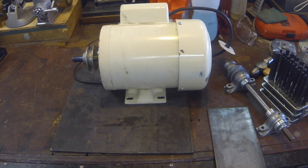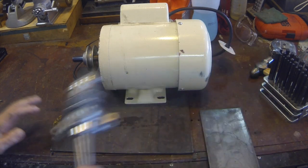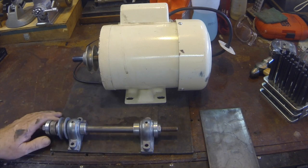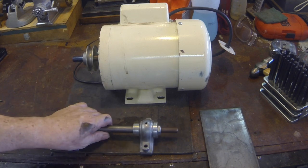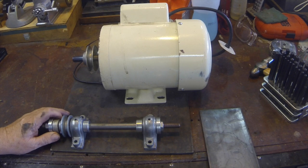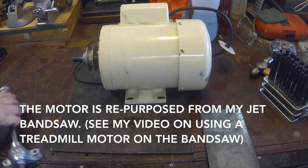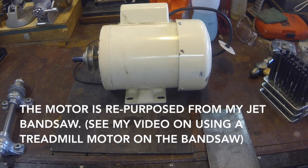Howdy, it's Herb again. Today my project is building a buffer and wire wheel assembly. I bought this mandrel about probably 25 years ago and it's been in a drawer — never built it. Of course most of you know that I used to do furniture making as a hobby in woodwork. Anyway, I bought this mandrel, never used it. So today I'm going to build a wire wheel and buffing wheel.